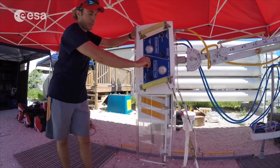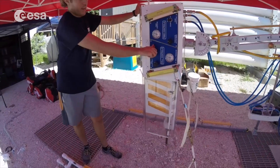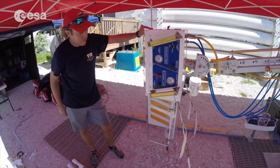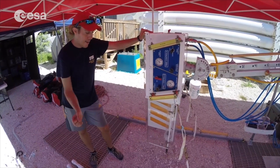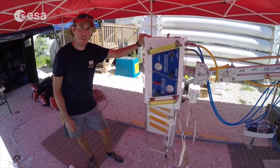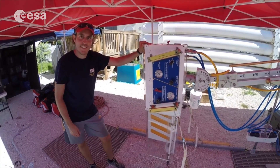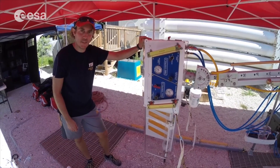The drill will rotate and we'll be able to drill down into the sea floor and obtain a sample. Then we retract the drill, add in another core, and we can keep doing that again and again — as deep as we feel like going. Sounds like a really cool tool to use during the mission. Yeah, I look forward to it.